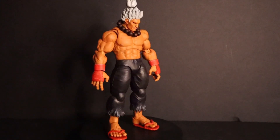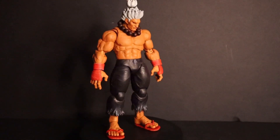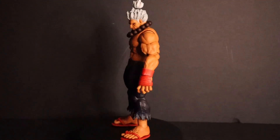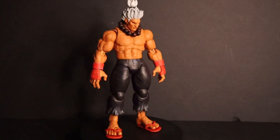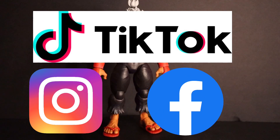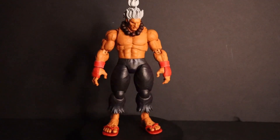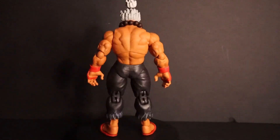Anyways guys, I hope you enjoyed this review. Thank you so much for taking the time to spend with me and go over this figure — I really appreciate you guys. For the next episode, if you want to support, please subscribe, like, and comment. Follow me on social media — everything is in the description below. In the meantime, enjoy these pictures. Y'all stay blessed, thank you very much!